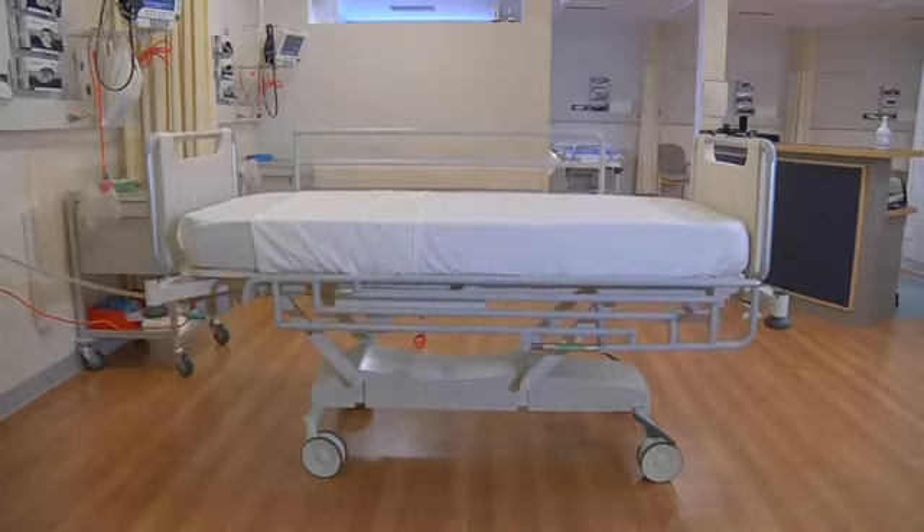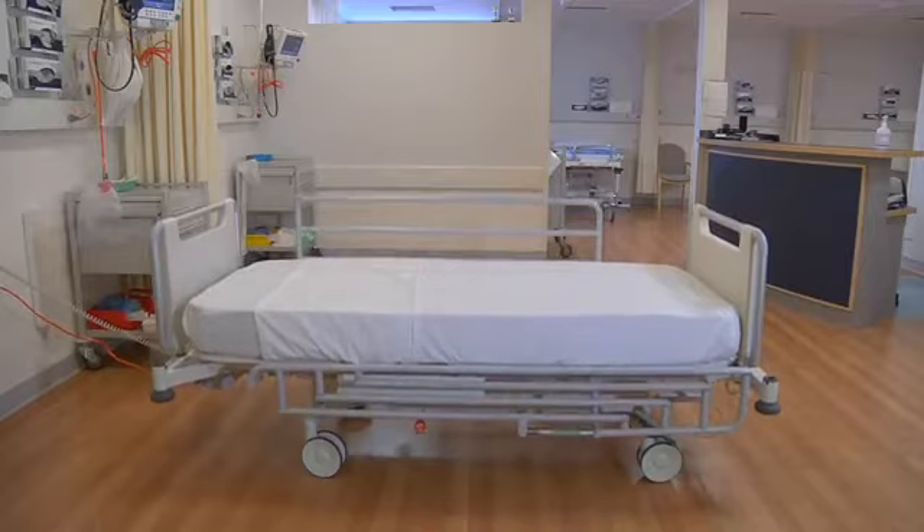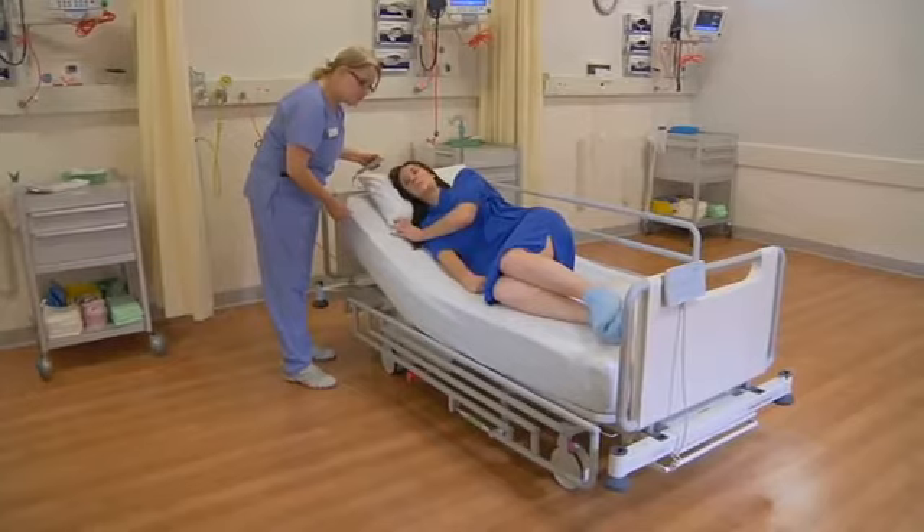With a redesigned bogey and the addition of more powerful electric actuators, the M9 can be raised as high as 800 millimetres, but also lowered to just 350 millimetres, making patient entry and egress far safer and far easier.